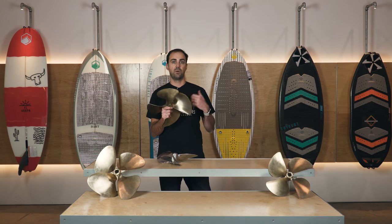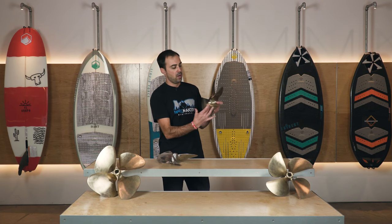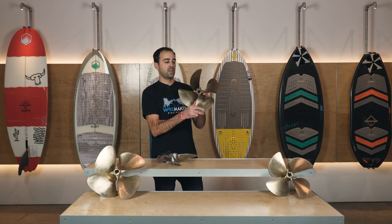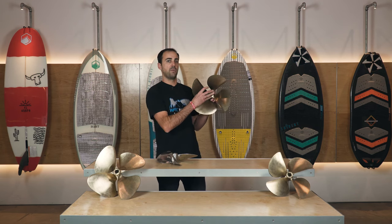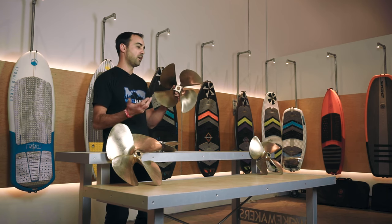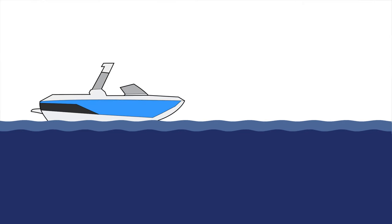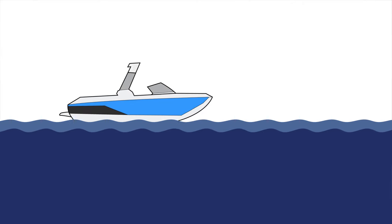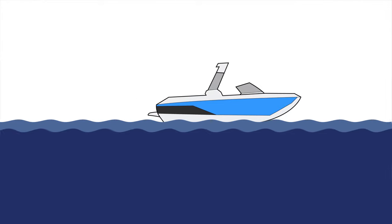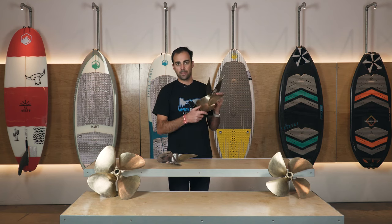The reason we want a larger diameter for water sports - for slower speed activities where boats are heavily weighted for surfing or wakeboarding - is that the larger the diameter, the bigger the blades are going to be, giving us more surface area. That means more efficient transfer of power from the engine to the water with less slippage. We're also moving more water, giving better slow-speed handling, more control from the steering system, and more effective acceleration of a heavier boat.